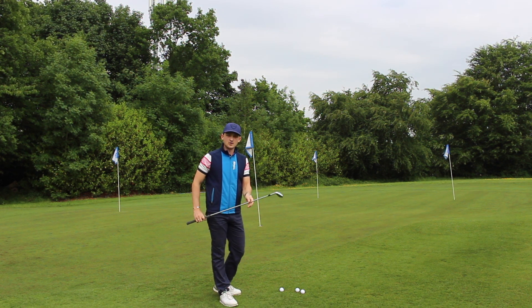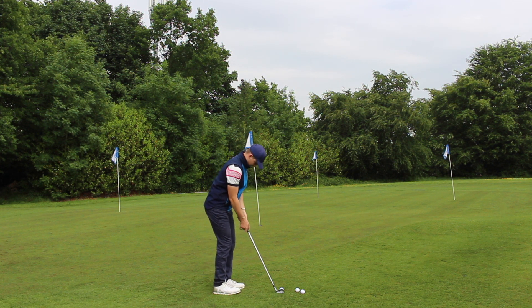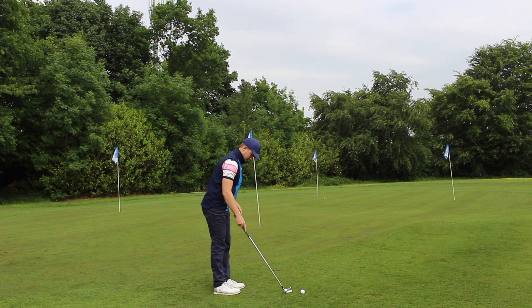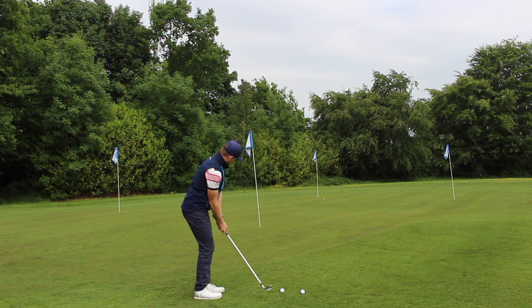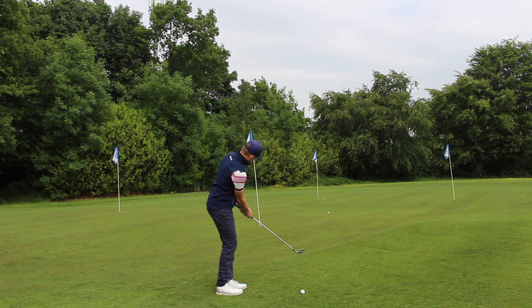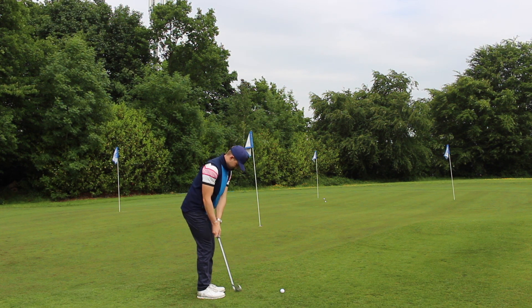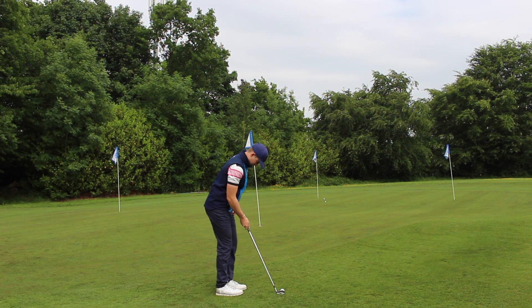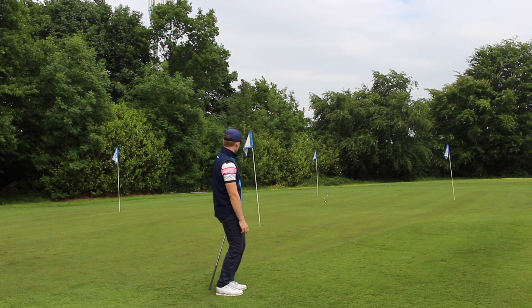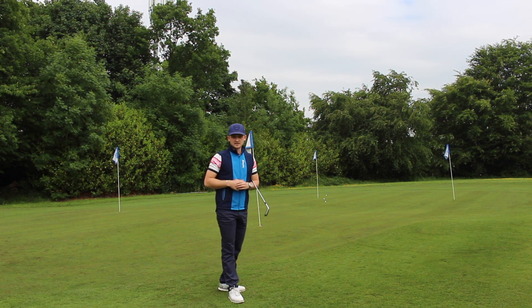We're on 17 feet at the moment — three chips with 7-iron to go, then two chips with 9-iron. Going through my full routine, picturing the shot. A little bit short on that one — we've got two feet and four feet so far. And three feet, so we've got 2 plus 3, that's 5, plus another 4, that's 9 feet. So 9 onto our 17 feet that we had before — we're on a total of 26 feet now.